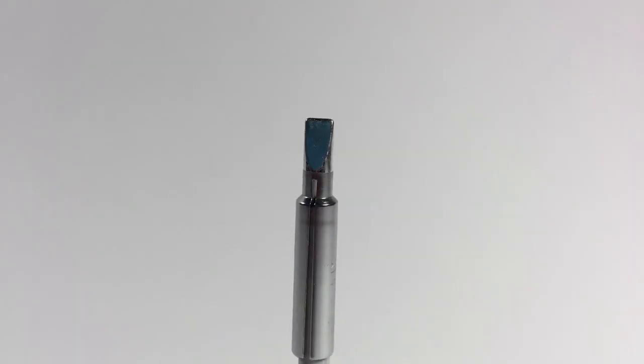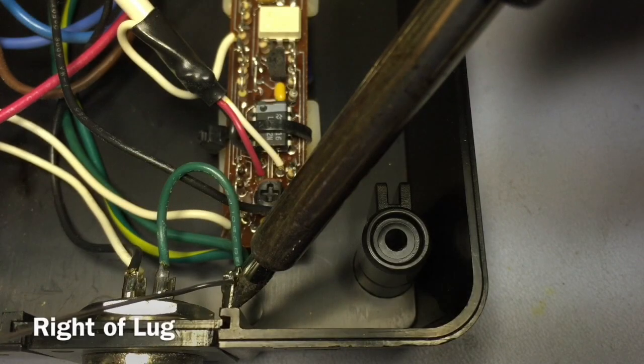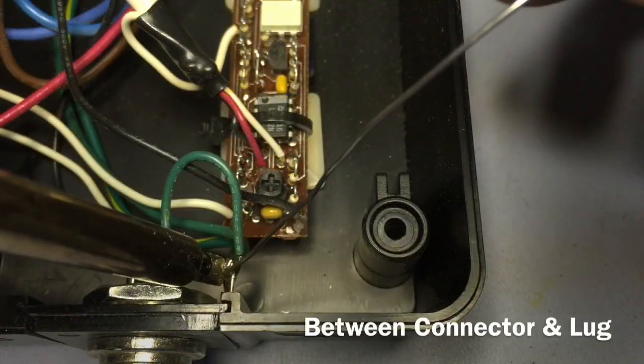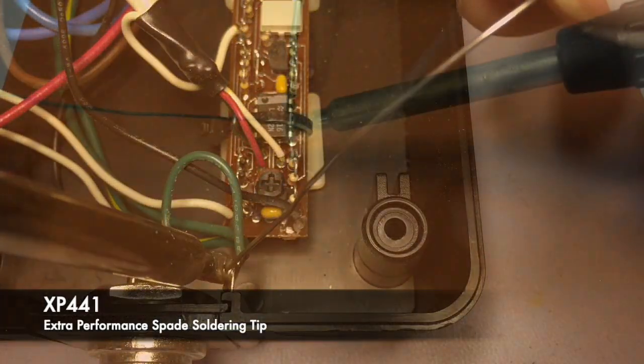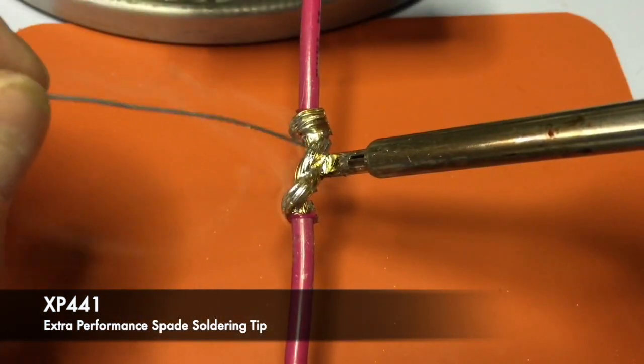This is the XP 441 spade soldering tip. Its dual face allows for maximum heat delivery and two working surfaces. The near 14 degree angled face allows you to get into tight areas, and as with large face tips, it makes tinning and splicing of wire easier.